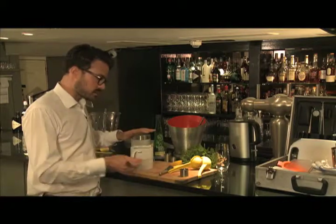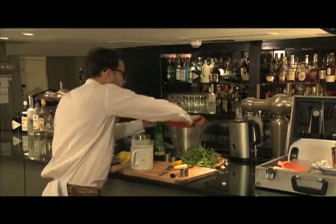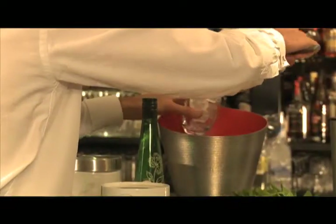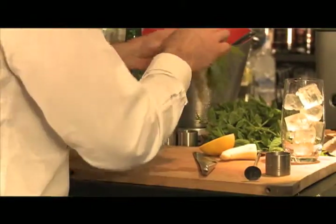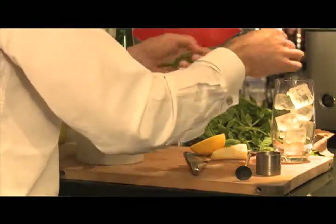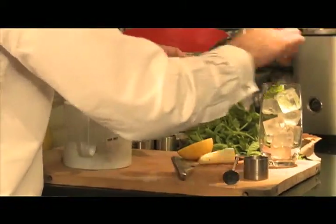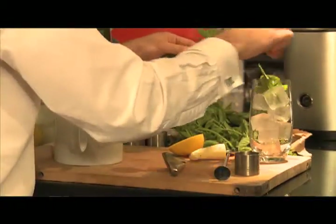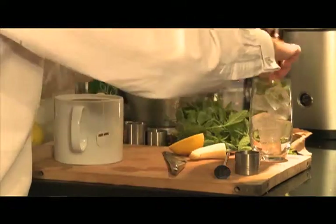Now, while that's brewing, I'm going to fill a highball glass with ice. I'm going to add eight fresh mint leaves.